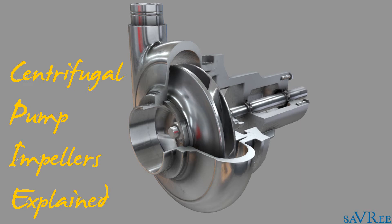Hi, John here. In this video we're going to look at centrifugal pump impellers. We're going to look at all of the main components that make up an impeller, how the impeller works, and then we're going to look at different types of impeller designs and the pros and cons associated with those types of impellers.